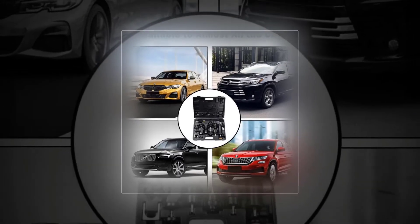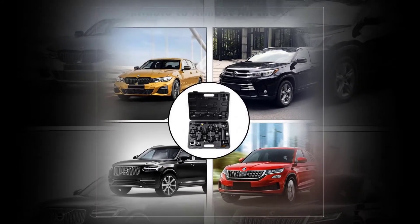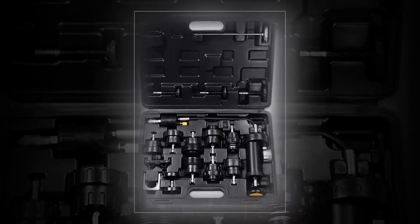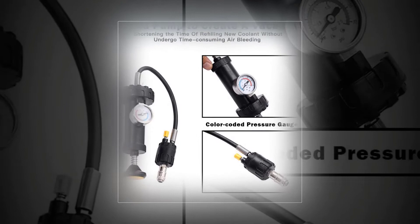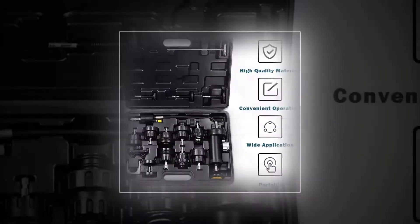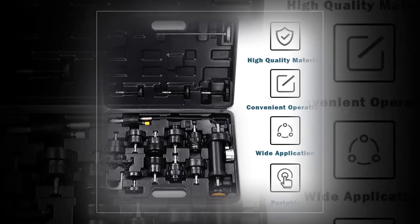Goplus 18 pcs. After reviewing more than 10 models, we can confirm that this is one of the best models out there — affordable, easy to use, and extremely accurate. This kit from Goplus with 18 pieces is exactly what your car needs. The kit is specially designed for cooling systems that come with a pressure range of between 0 and 35 PSI.